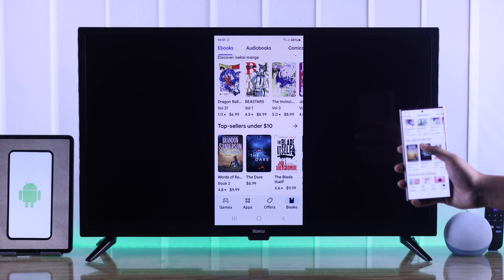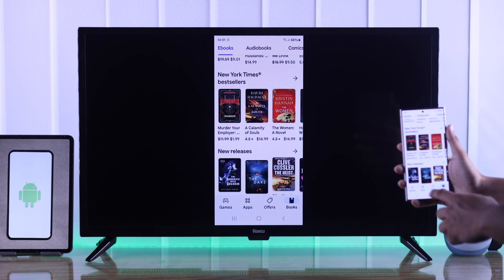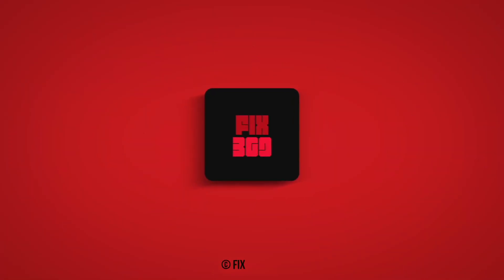So that's how you can screen mirror your Android device to your Roku TV. If you found this helpful, you can let us know by leaving a thumbs up and subscribing, and I'll see you in the next one.